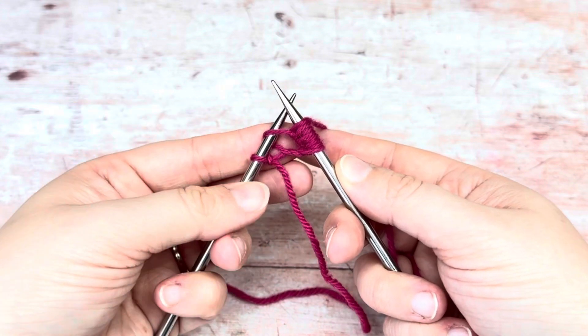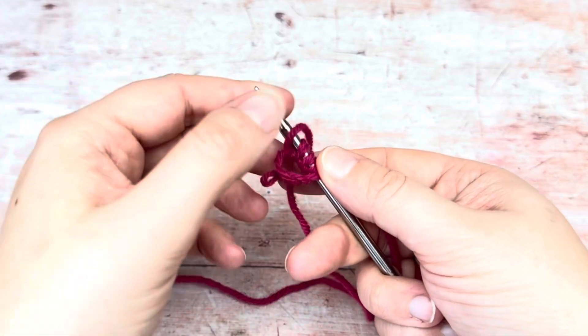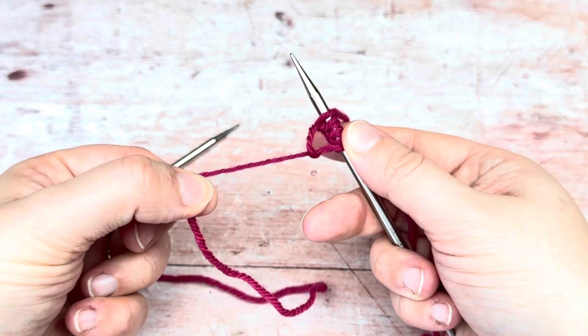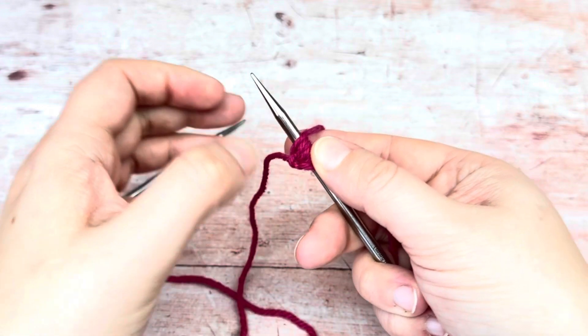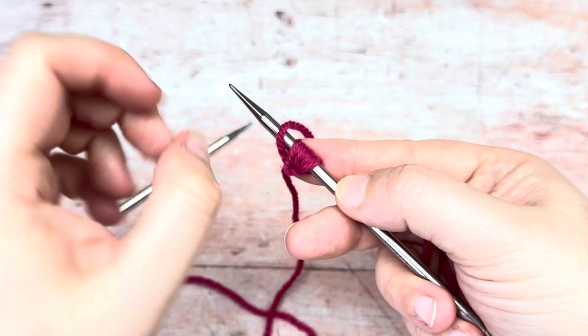Your backward loop and your slipknot are still on your left hand needle. You can now just remove the left hand needle from those stitches, and if you give that a little pull, the slipknot comes out and it tightens up that loop. So this is your cast on.